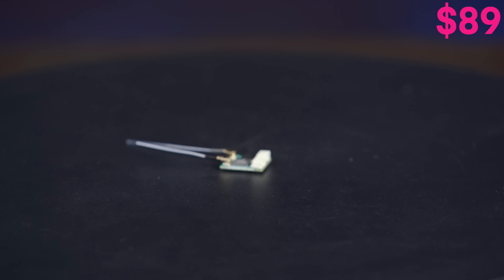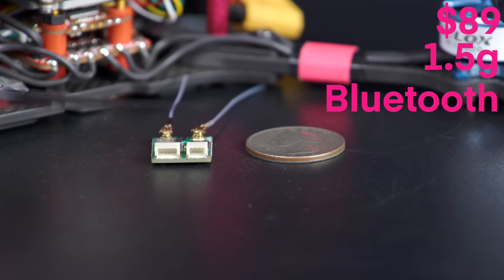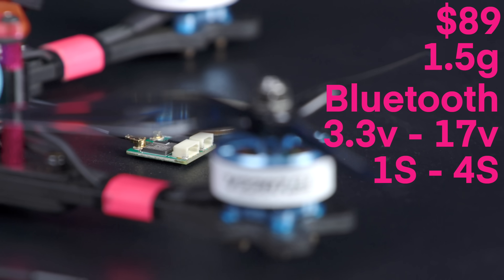Next is the DroneTag BS — and yes, that means exactly what you think it means. It's an ultralight module coming in at $89, the cheapest in the category. It only weighs 1.5 grams and uses Bluetooth. The BS can take 3.3 to 17 volt DC — that's 1S to 4S — and has a very tiny footprint.